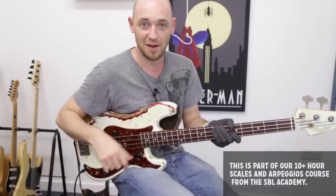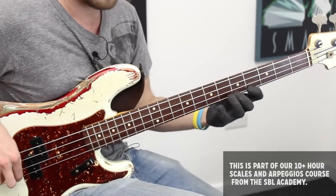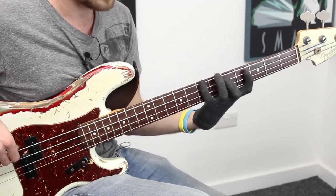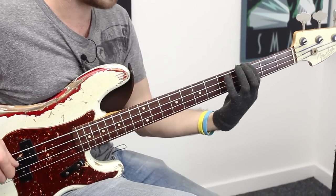You've got your first finger position — it starts on your first finger. So if we were in G major, first position, that's a one octave arpeggio starting on your first finger.